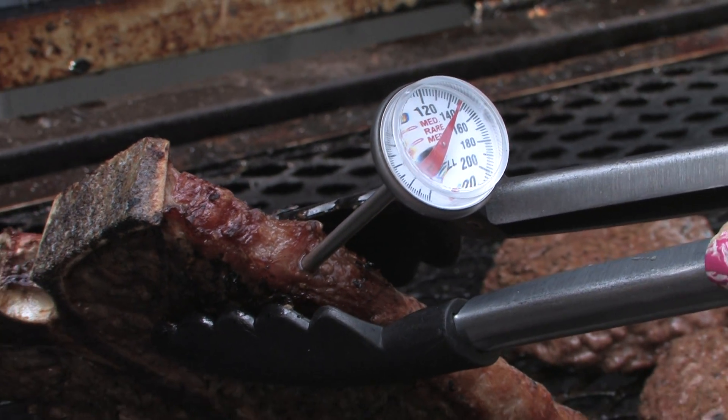And once it's done marinating, you can throw it on the grill. Remember: 145 degrees, or medium-rare doneness.